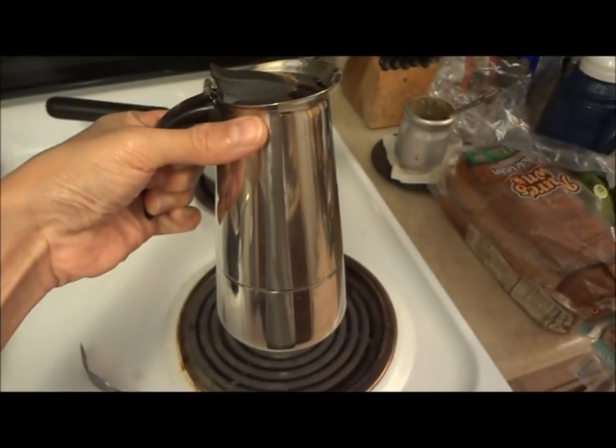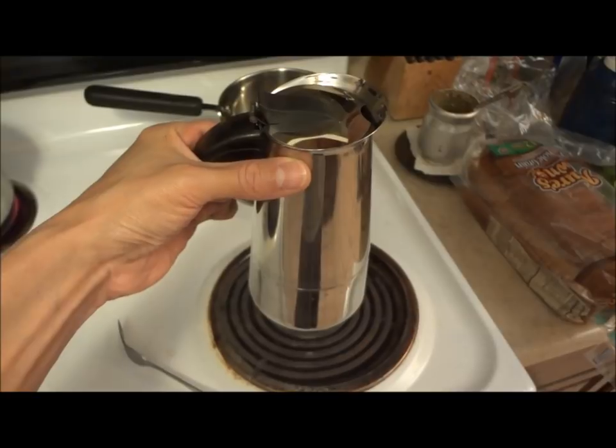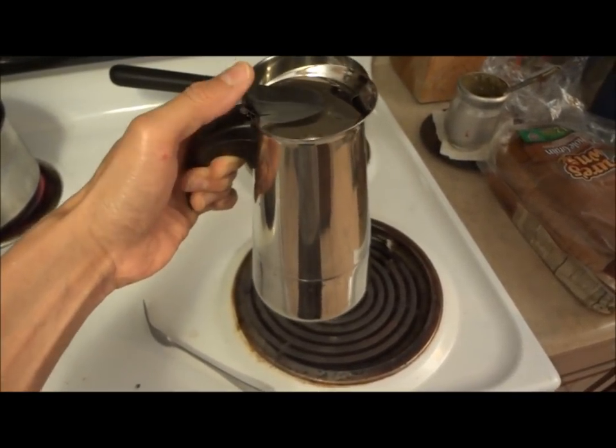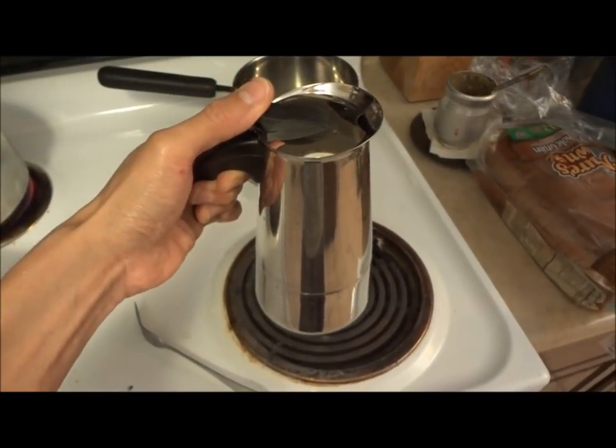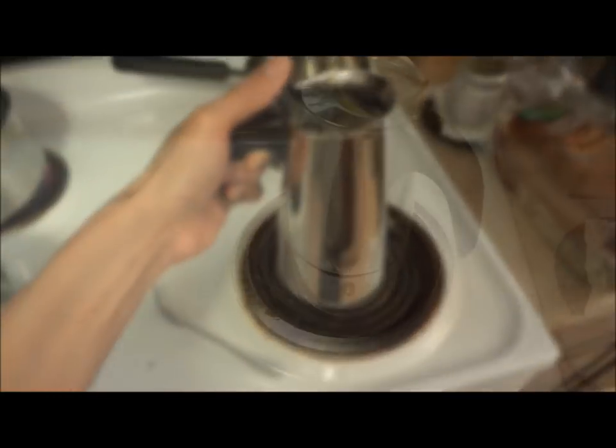Once this chamber is up three-quarters full — it should be a little bit after it starts and you hear the gurgling, percolating sound — then you just take it off the stove top and just let it do its magic.